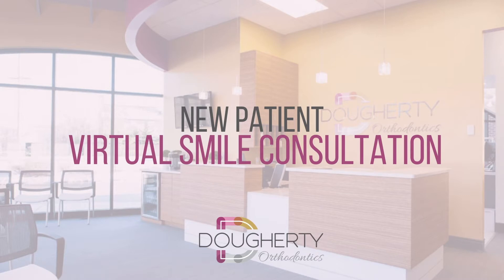That's right — we can find out if you are a candidate for braces or clear aligner orthodontic treatment without you ever having to step foot out of your home.